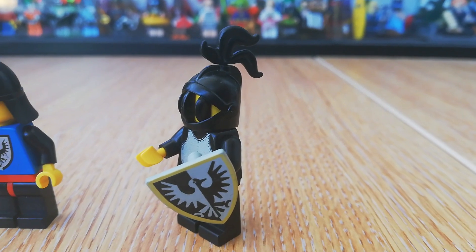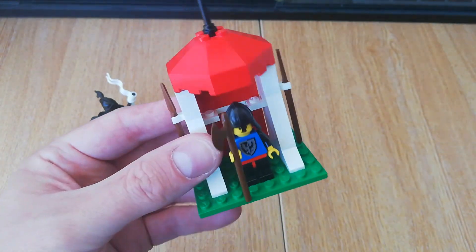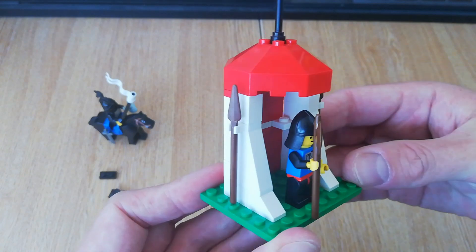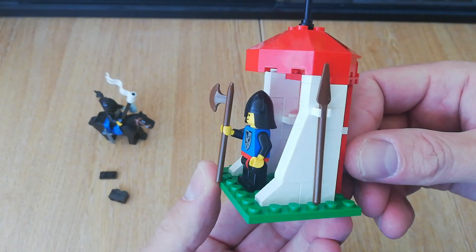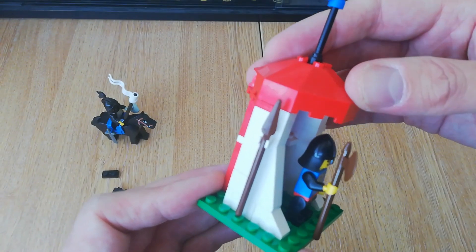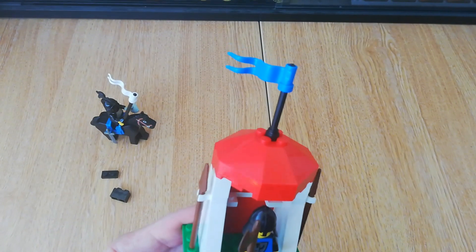Unfortunately I don't have the other two plumes — the small one is very expensive, but we'll try and find it at some point. The set is just a little small sentry post on a 6x8 green plate, not an awful lot to it. The white pieces have stayed really nice and white considering how old they are. You also get two additional brown spears on the other side and another flag.